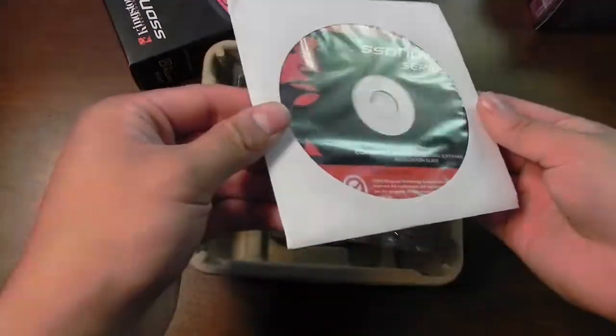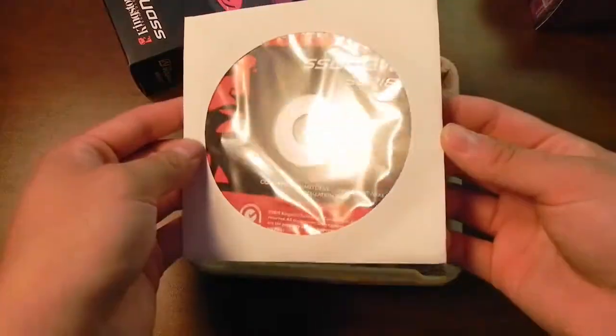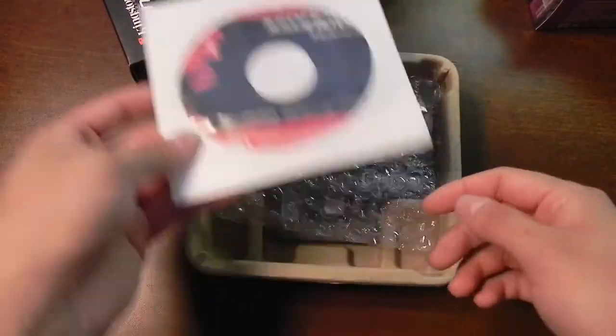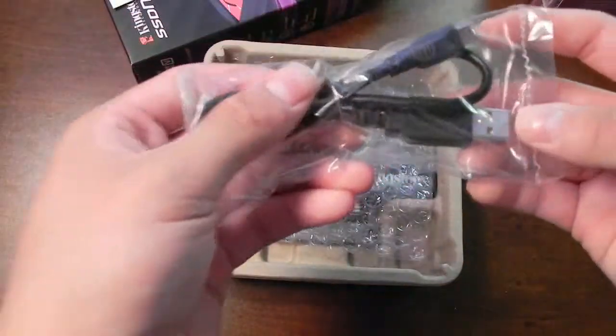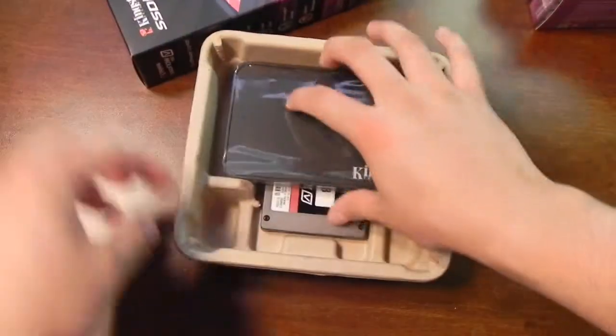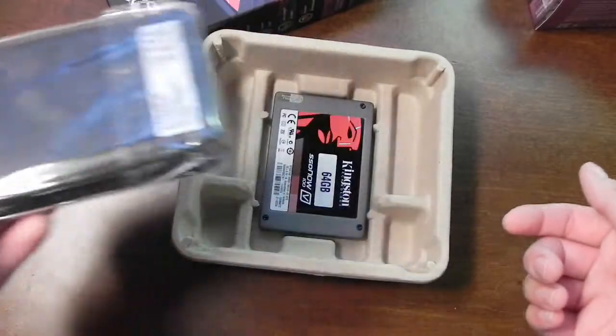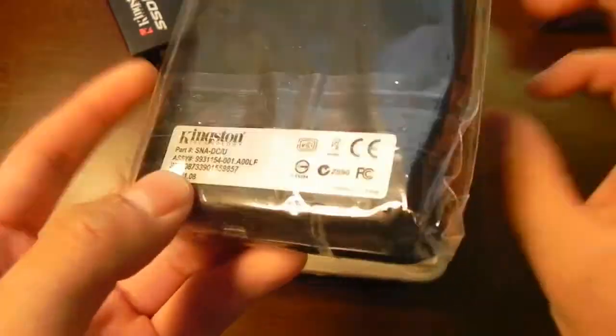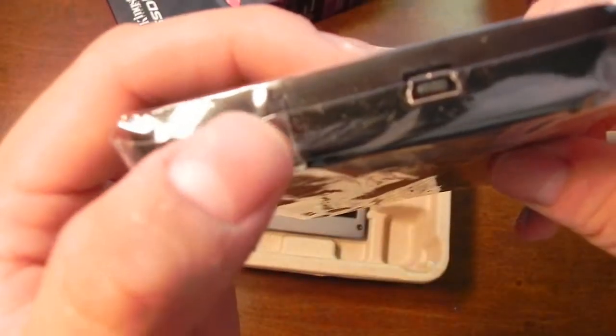The first thing you get is your CD. This has an installation guide and also your hard drive cloning software. Here is the USB 2.0 cable. Here is the external drive enclosure — this is for 2.5 inch SATA drives. Here is the USB port, and here is an activity indicator light.